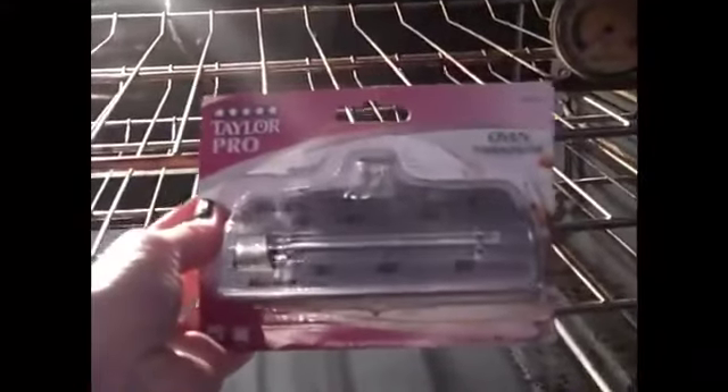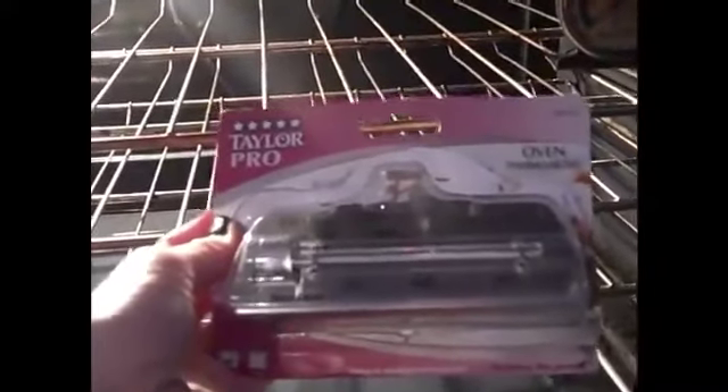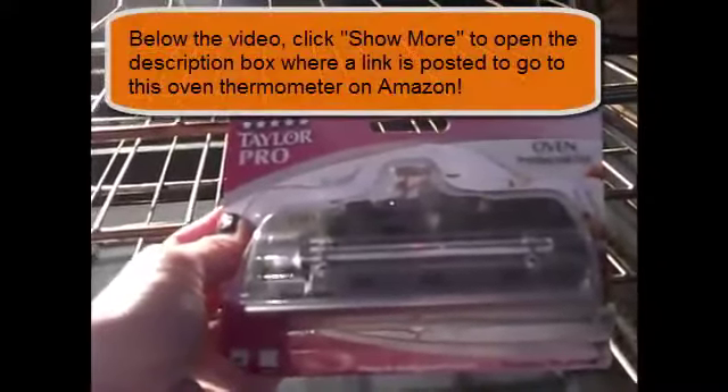I couldn't find one to replace the old one until now. I'm so excited. This is the one I used to have — I had it for years. It's an oven thermometer, so it just broke down. I already opened the package, but it's wider. The only place I was able to find it was on Amazon.